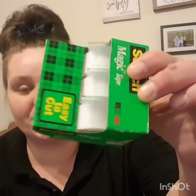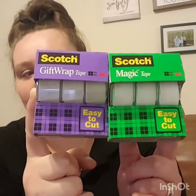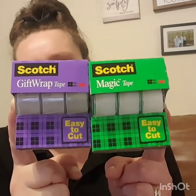This was an awesome deal: three rolls of easy-cut magic tape plus gift wrap Scotch tape — six rolls total — and they were a dollar. You cannot beat six rolls of tape for a dollar! I thought that was a really good deal and went ahead and picked those up.